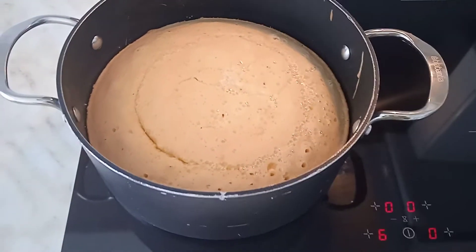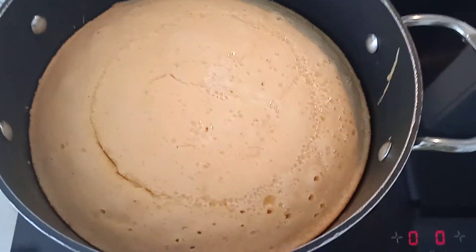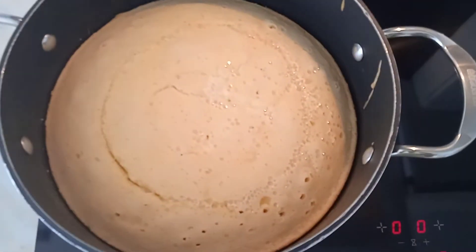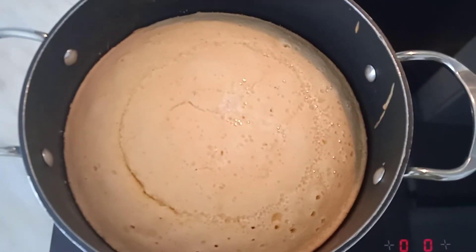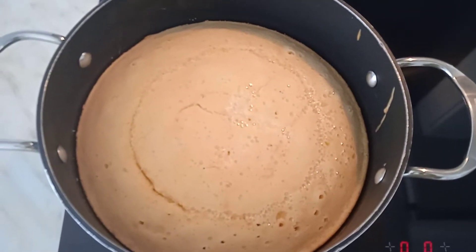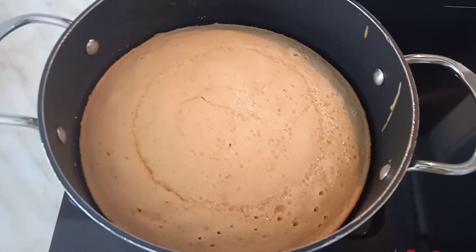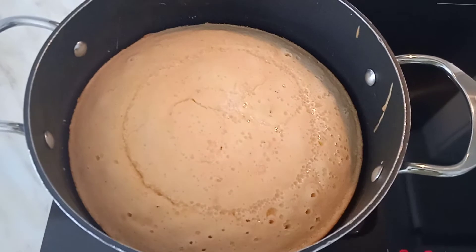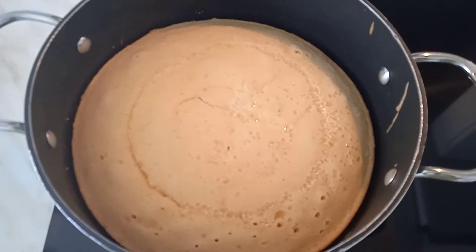So this is how to bake a cake in the pan on the gas. I can't even see any difference — it's coming out so beautiful, so perfect. Just look at that guys, cake in the pan on the gas. I'm going to cover it and let it bake good in the pan on the gas — it's looking beautiful.